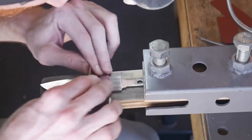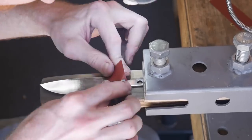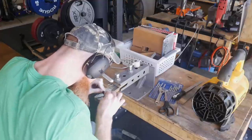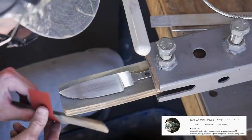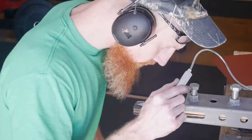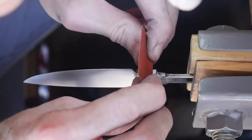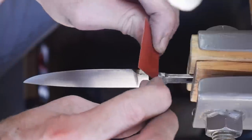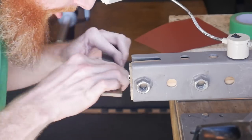Now that we have our plunges dialed in, we'll go over to the knife vise and start hand sanding, bringing the entire blade up to a 320-grit hand sanded finish. Pro tip: when hand sanding, if you ever feel like you're finished, just think that Nick Wheeler is standing over your shoulder looking at your work — you'll hand sand for about another hour. I used a hard backer for the majority of the hand sanding, and my finishing strokes used a soft rubber backer to keep everything smooth. I also took a 320-grit piece of sandpaper with a hard backer and cleaned up the bottom of the ricasso.